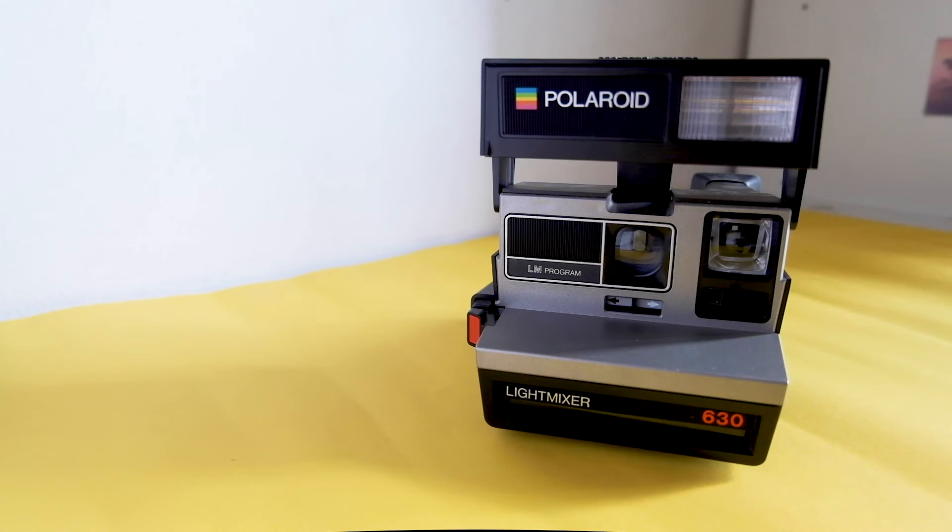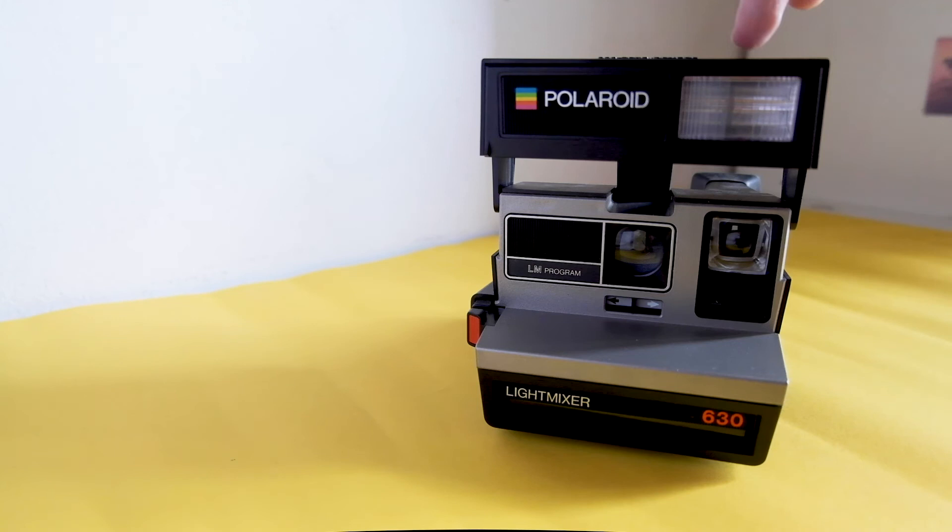My takeaway for this video: even though Polaroid has revived their complete lineup and is selling new models right now — the Polaroid Now, the One Step Plus, the One Step 2 — if you want to start with film photography, this vintage model may be your cheapest option, and I guarantee it's not going to be a disappointment.